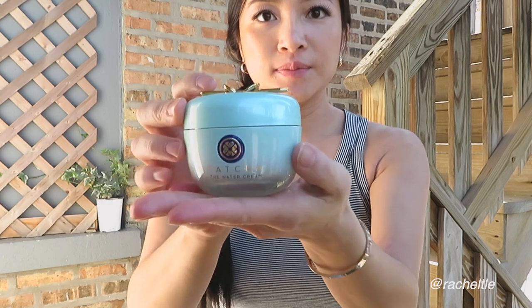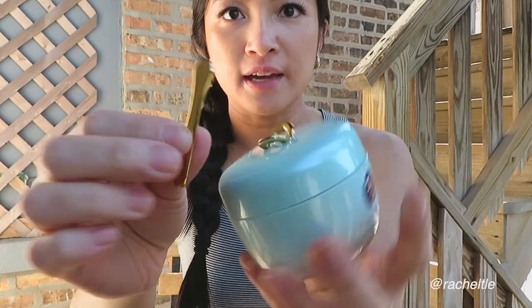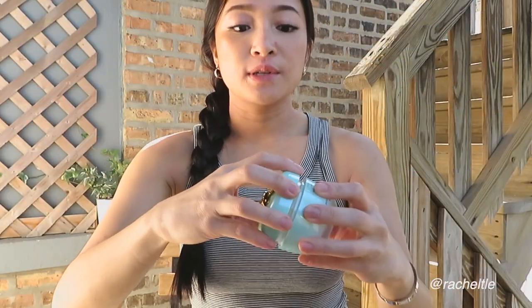You've probably all heard of this product — one of the most popular ones — it's called the Tatcha Water Cream. It comes in this packaging right here, along with a little spatula. I really enjoy the water cream; this is my second time purchasing it, and as you can tell, the container is completely gone, so it's definitely one of my favorites out of the Tatcha line.